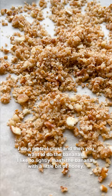I do a pretzel crust, and then you want to do the bananas. I like to lightly mash the bananas with a little bit of honey and add some vanilla to them.